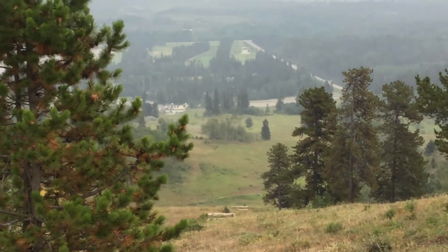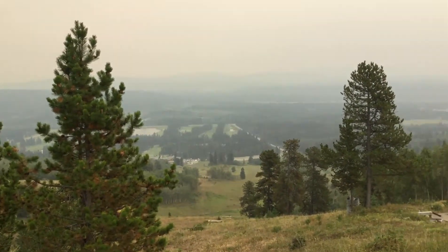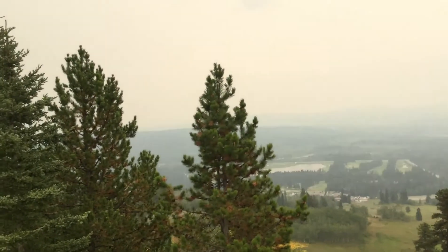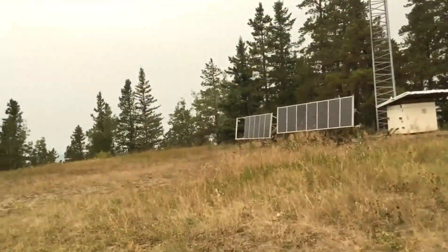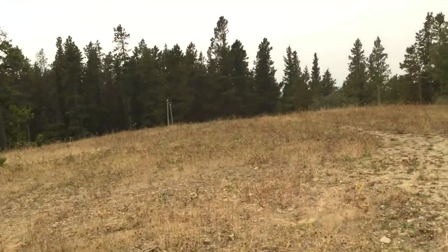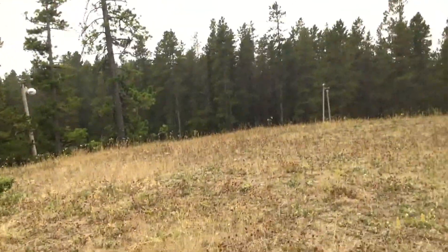They had quite a bit of features including a super pipe, which is pretty cool. It looks like a really interesting place to ski, which is a shame that you can't ski it anymore, but it's still a great hiking destination. There are still a whole bunch of remnants of light poles and such.